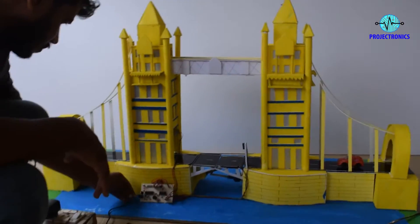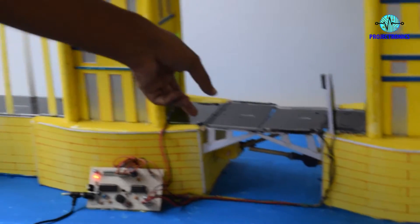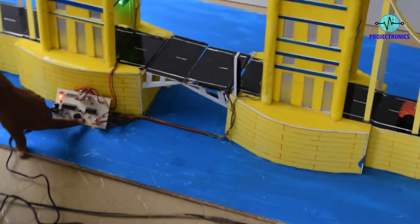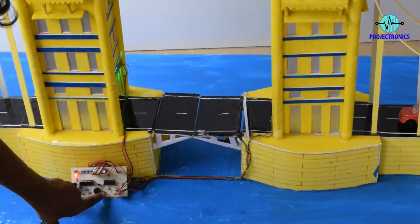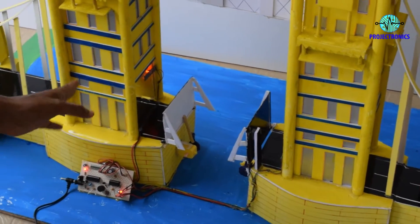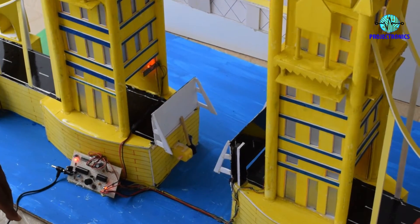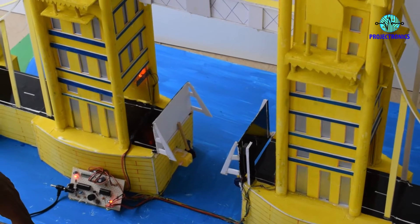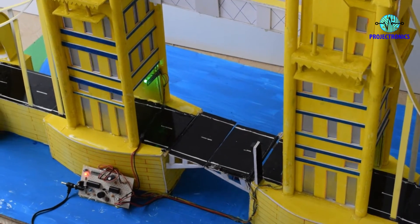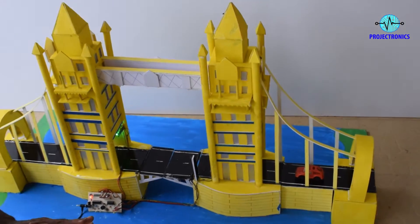Now we see the working. First you have to give the power. Now both the LEDs are green. When someone presses the switch, it loops and waits for some time, then it will close automatically. This is the basic function of this project.